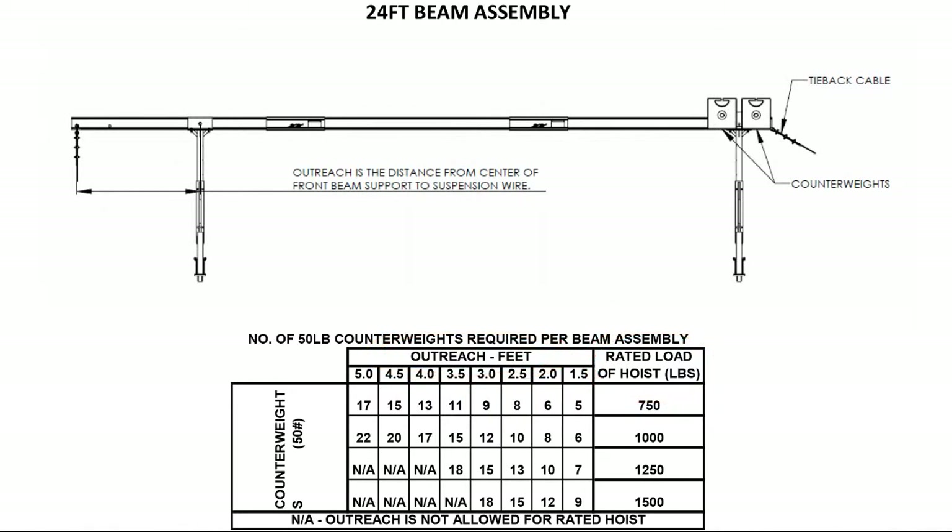A 24-foot rolling roof rig setup without a strong back is capable of outreaches of up to five feet with a thousand pound rated hoist, three and a half feet with a 1250 pound rated hoist, and three feet with a 1500 pound rated hoist.